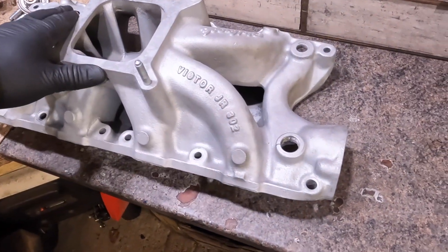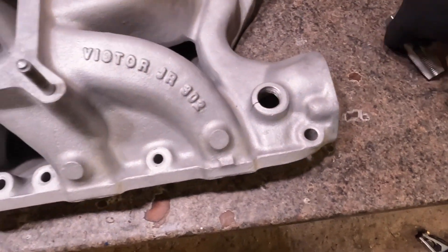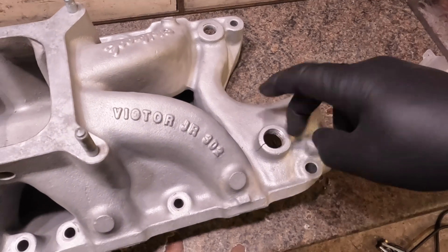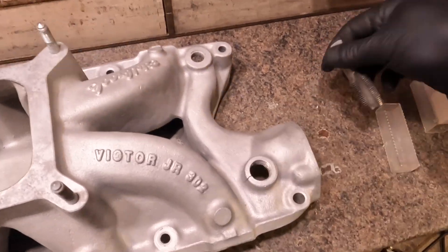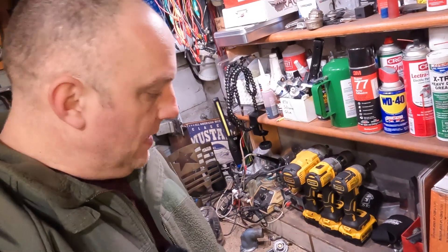I did come by the other day and buy a tap - I didn't have one this big. So when it's all said and done, I've got to grind it down, finish it off, run the tap through it, and hopefully it'll be a solid repair and I'll get Pete back in action. We do have a Plan B though.